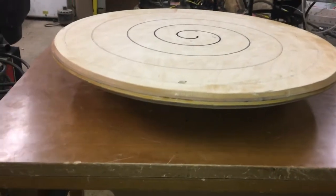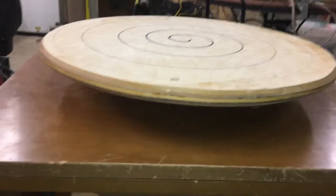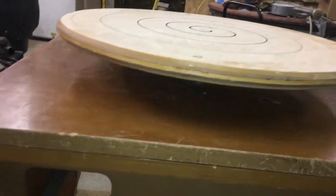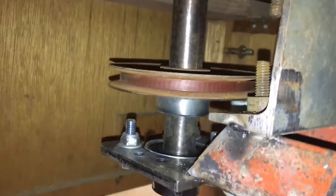Hey, this is Jeff. This is my daughter's 10th birthday present — a potter's wheel I made from my old sewing machine. It's a one-inch live axle from a go-kart, the same sewing machine motor and foot controller.